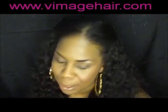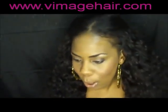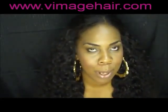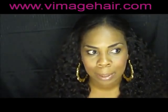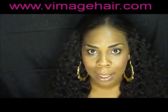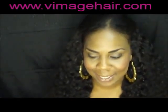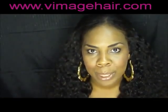Hey, what's up YouTube, this is T Rowe coming at you guys really quickly with a preview of my latest self-install. I think I've got that down pat now, so I feel comfortable enough to do a tutorial on how I do it - I think I can give you guys some good insight for people that were like me six months ago, with no idea how to sew in their own hair. I went through a lot of trial and error, but now I've got it.